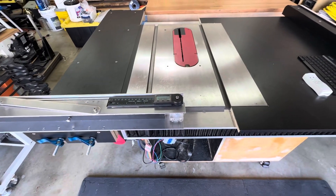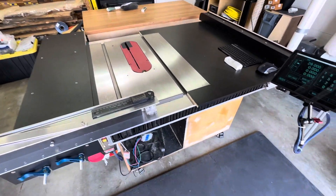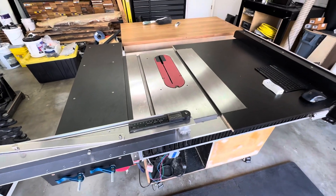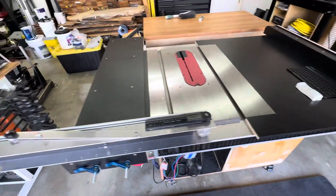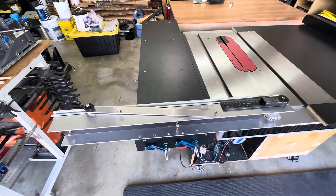This is a follow-up video of my upgrade to my SawStop. Last video I showed the CNC portion of it with the blade raise, the blade tilt, and the fence. I had the cross-cut sled on there, but I didn't have a fence on it and I didn't have it locked down.